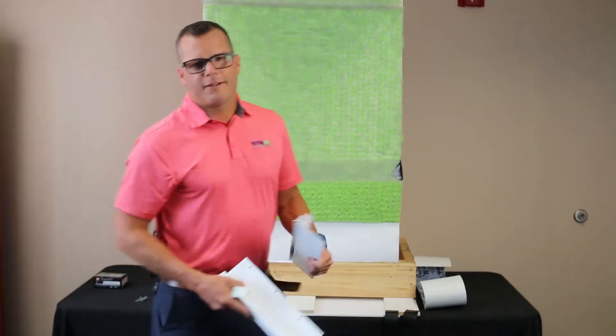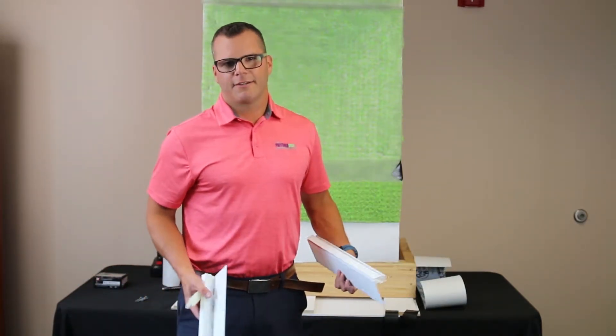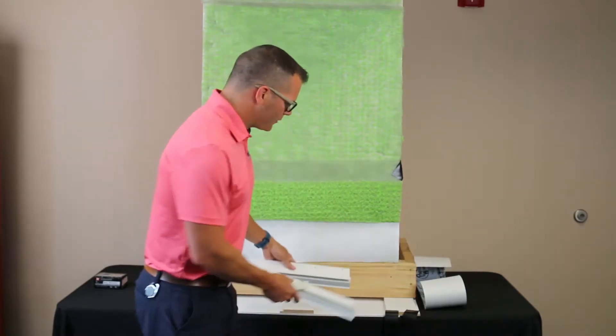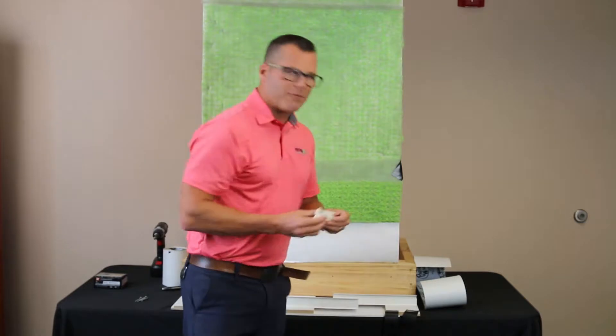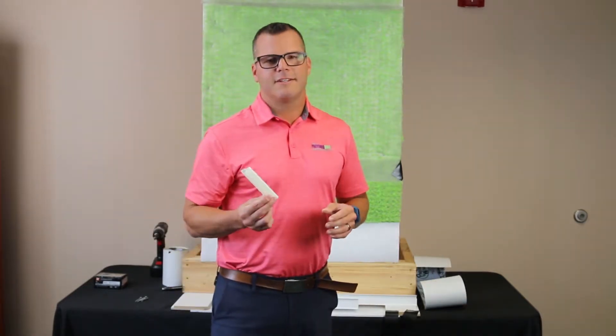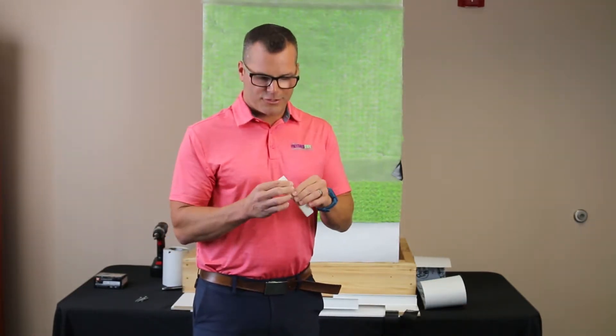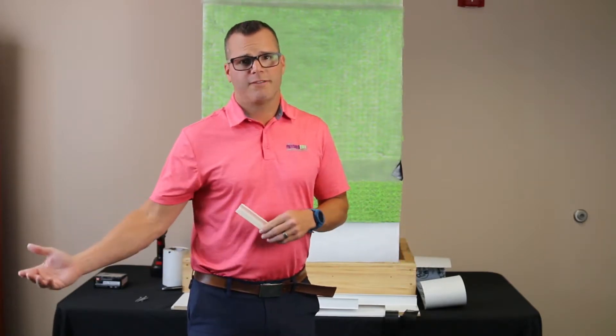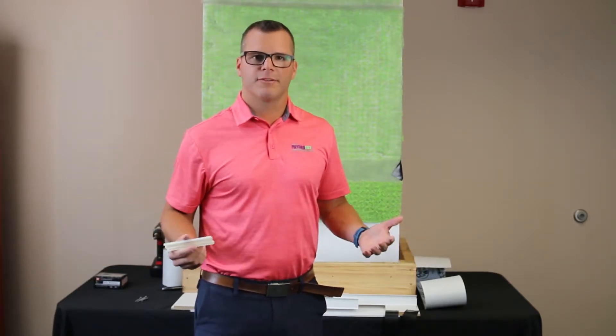Now, typically on a job site not everything is in equal ten-foot lengths, which is what the HydroDry profiles will come in as a standard. So we've included in the box our universal connectors. There are ten of these in each box, and these allow you to take end cuts and join them together to make longer runs — if you need a 20-foot run or 30-foot run, you can join a couple of sticks together.